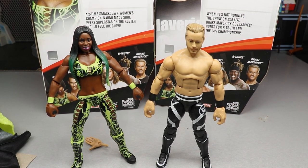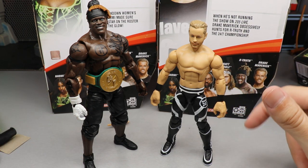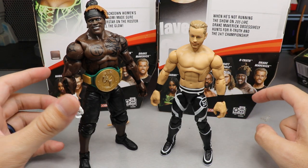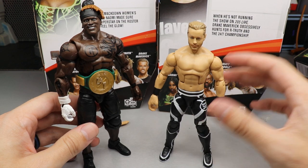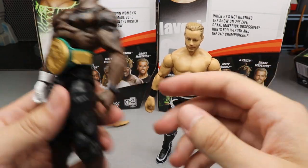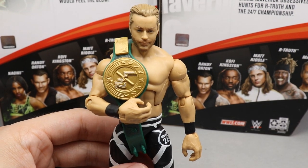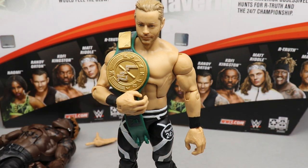For Drake Maverick Elite figure comparisons — the only thing I could really think of was comparing him to R-Truth, the 24-7 champion. I don't have any of his other basics handy, though I think his basic head sculpts were pretty good as well. Here is the 24-7 champion R-Truth with the 24-7 championship that Drake Maverick was obsessed over at the time this figure was relevant. And here's what the 24-7 championship looked like on Drake Maverick, with his 24-7 tights and everything.